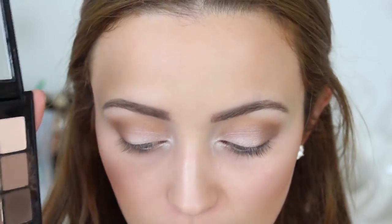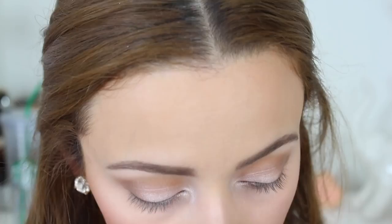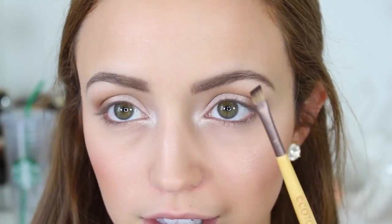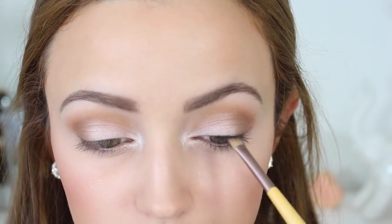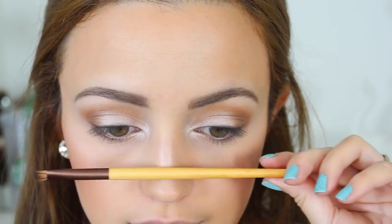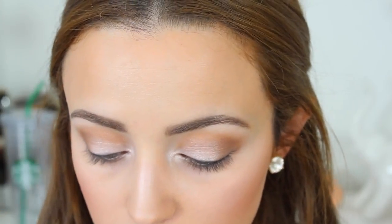At this point you can do a winged eyeliner look if you really want to, but I want to do something a little bit softer. I'm going to take the Sonia Kashuk palette and use the matte black shade as an eyeliner — using eyeshadow as an eyeliner just makes it a little bit softer and not as harsh. I'm taking the same brush I used to highlight my brow bone and flipping it over to the double-ended angled side. For my lower lashes, I'm going to take an Eccle Tools Flat Eyeliner Brush, dip it into the brown we put in our crease, and put that really, really close to the waterline.